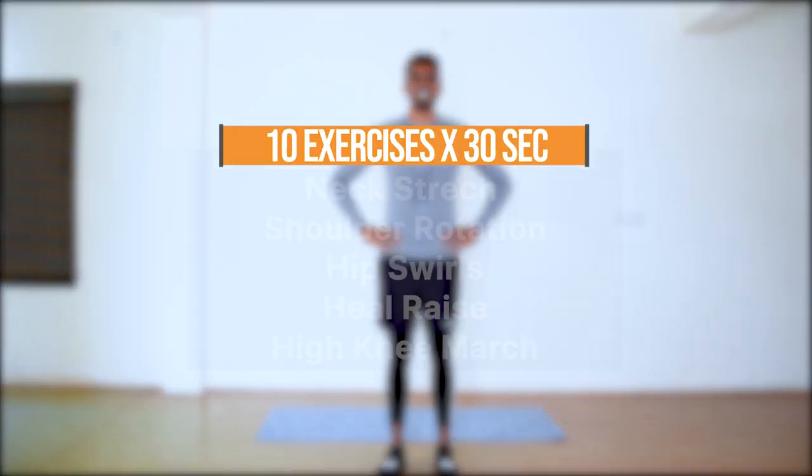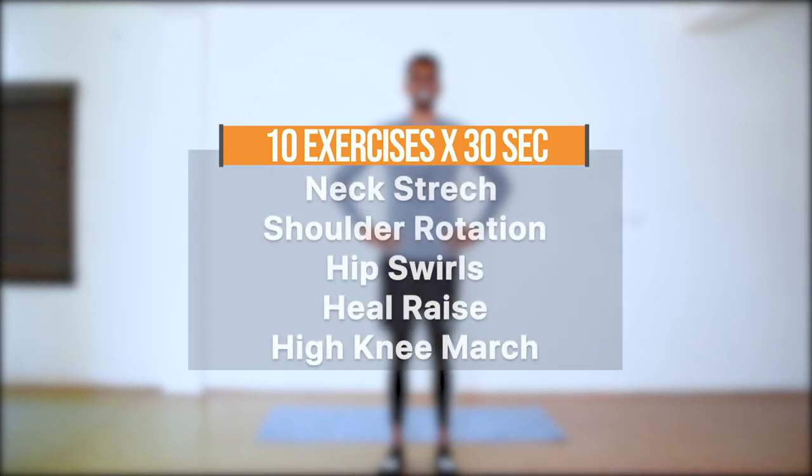Hi guys, this is a 5-minute warm-up routine. You can do this before any workout. We are going to have 10 exercises, 30 seconds each.